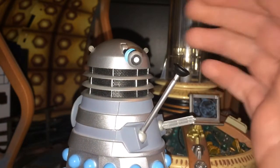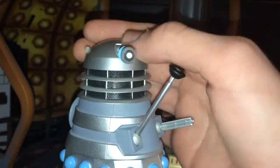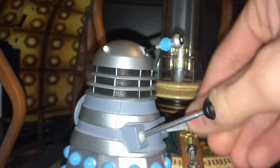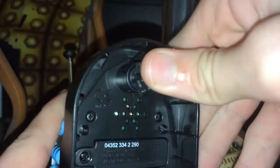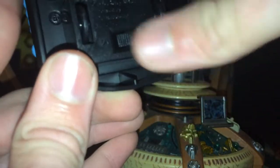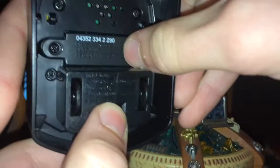As for the articulation — it's a Dalek figure — the eye stalk can move, the head can do a 360. We have a movable plunger, movable gun, and 360 wheels. And then of course we have the on/off switch for the sound effects. We'll leave it on because we're going to be talking about it.